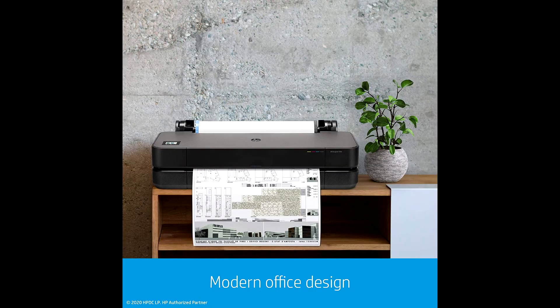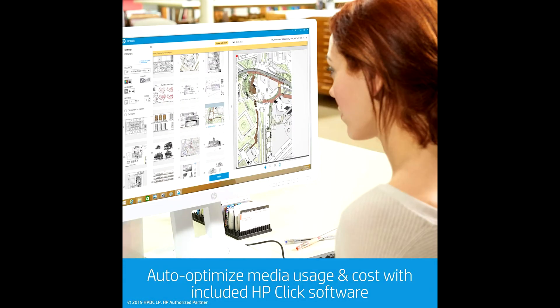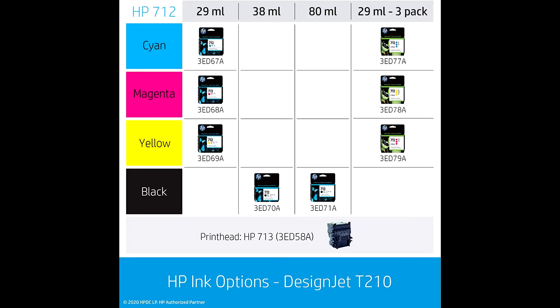HP DesignJet T210 Wireless Plotter Printer offers print speeds up to 45 seconds per page on A1/D size, with 59 A1/D size prints per hour.